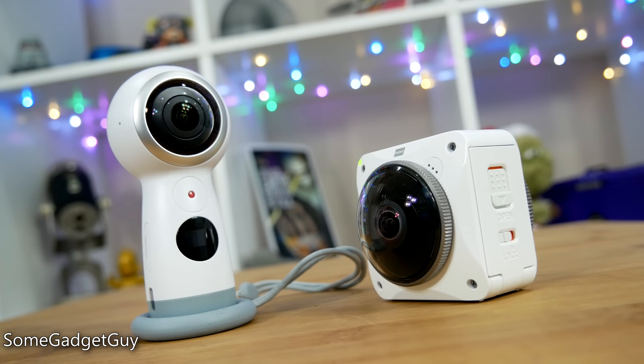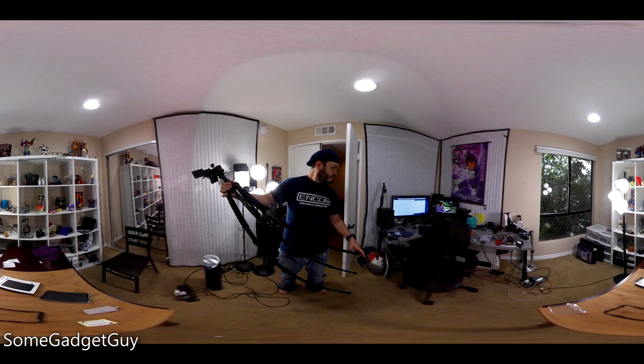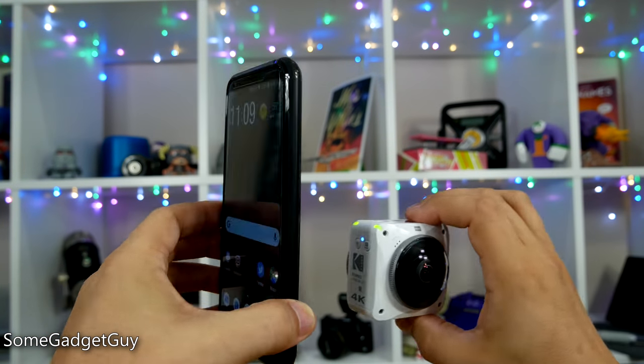Overall, video from the Orbit was competitive against the other solutions I've used recently, though I did feel the need to make more adjustments in the desktop software to get elements to line up. I'll have some samples linked below for people to take a look at finished 4K videos.